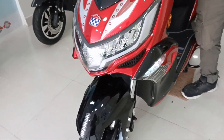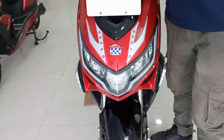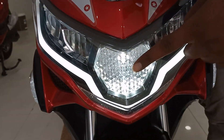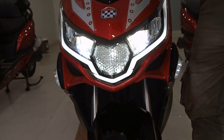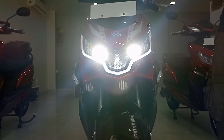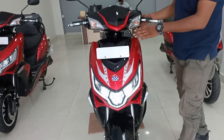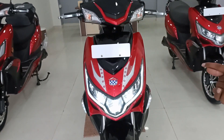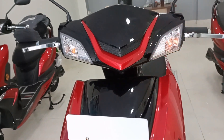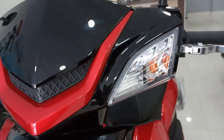Let's talk about the main headlights. I'll turn them on — this is the main light, which is the focus light, with both high beam and low beam functionality. These are the turn indicators. Body and look-wise, from Price Pro to Price Plus, there are no additional changes in lighting features either.